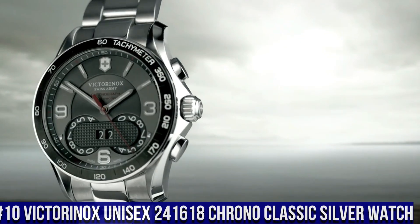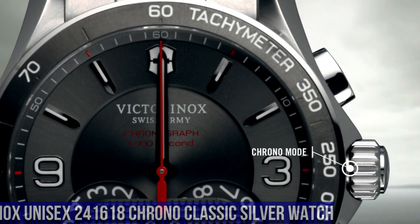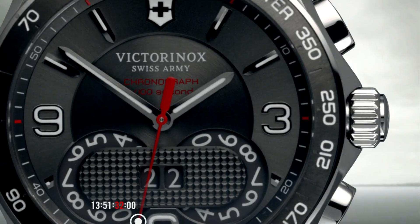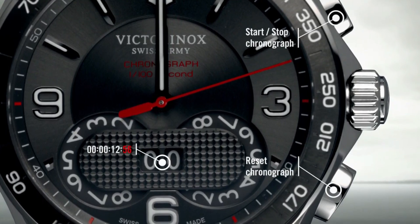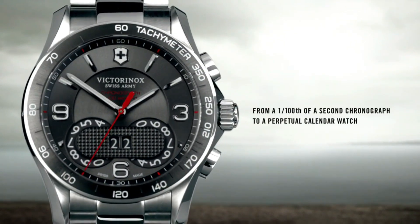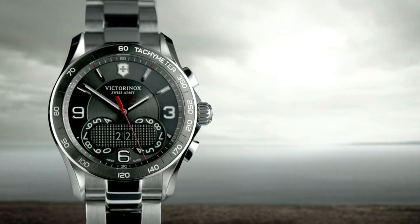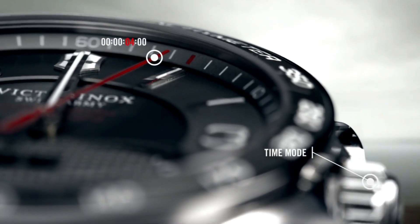Number 10. Victorinox Unisex 241618 Chrono Classic Silver Watch. Item Shape: Round. Dial Window Material Type: Anti-Reflective Sapphire. Display Type: Analog. Push Button Deployment Clasp. Case Material: Stainless Steel. Case Diameter: 41mm. Case Thickness: 12.27mm. Band Material: Stainless Steel. Band Size: Men's Standard. Band Width: 21mm. Band Color: Silver.